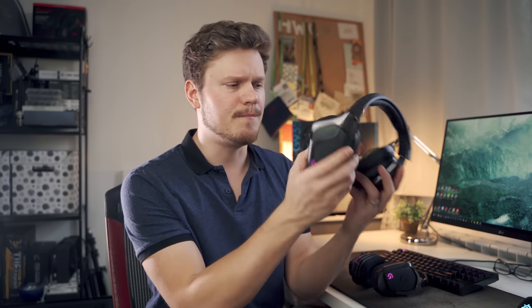It has been three years since Logitech launched the G933 — a pretty decent wireless gaming headset with fantastic surround sound, but a poor microphone. So three years later, the G935 is here.